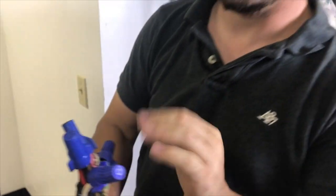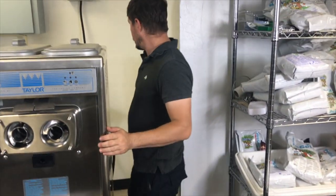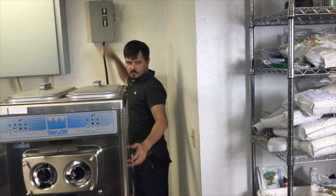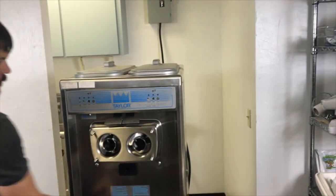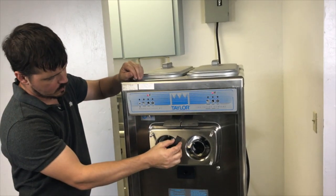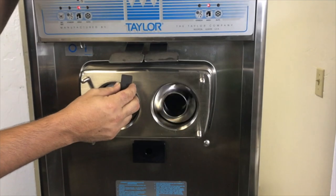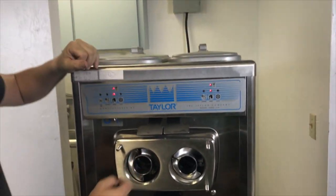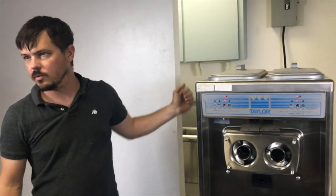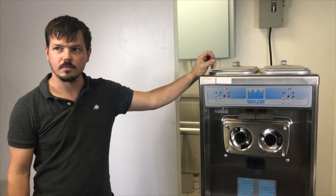Now that we have those switched and they're nice and tight, we're going to power the machine back up. We're going to come up front with our magnet. Now our beaters are traveling the correct direction. So now that they're turning clockwise, when we put ice cream in here, we will get a consistent flow of fresh ice cream out the faceplate.